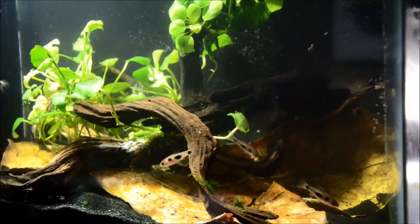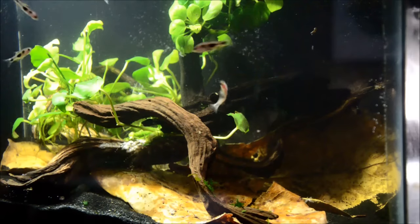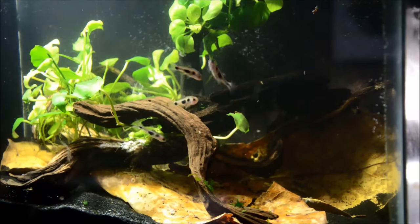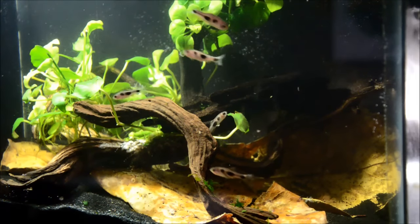Part of the reason this fish is so rare and hard to get is not only because they're from Africa, but also because they're from the area where the Ebola virus originated. So they tend to be pretty expensive and not a whole lot of people are working there collecting fish.